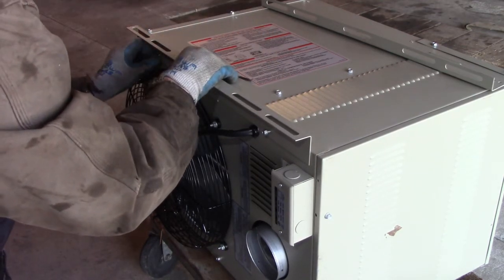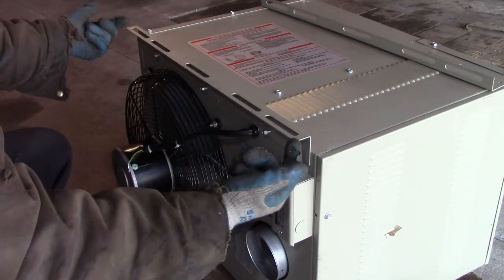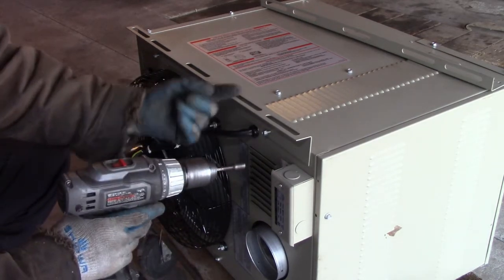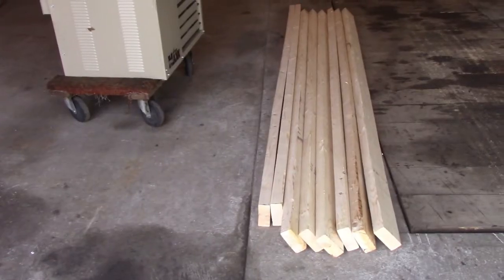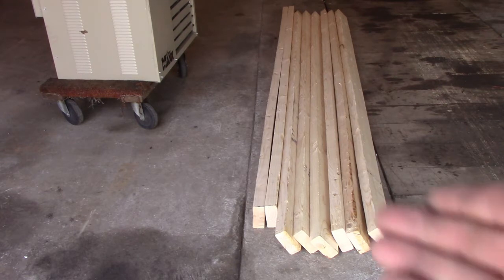I went to get some 2x4s. Eight dollars for one board — and it's not pressure-treated, not even Douglas fir. Just regular bent-up, crooked spruce for a dollar a foot. That's unbelievable.